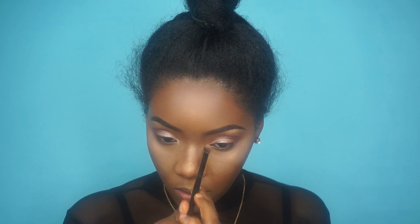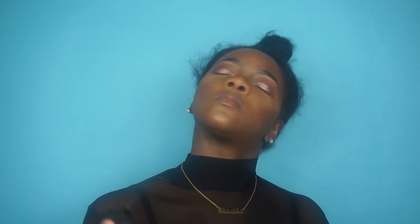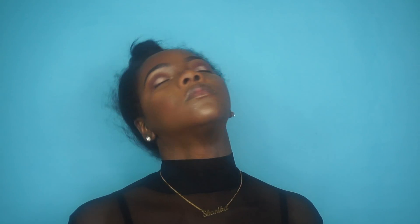I'm also going in with that highlight in the inner corners of my eyes. Now I'm just going to drench my face with MAC Fix Plus as usual.